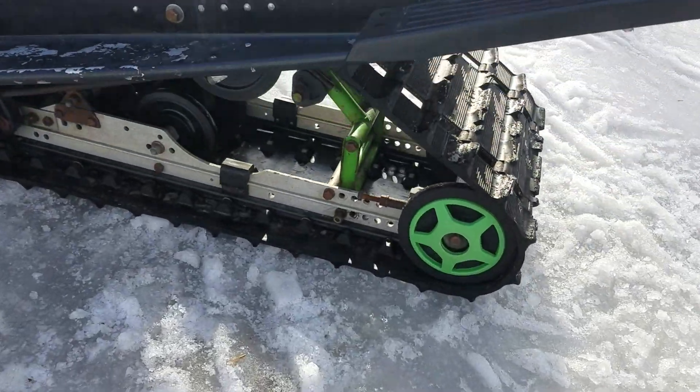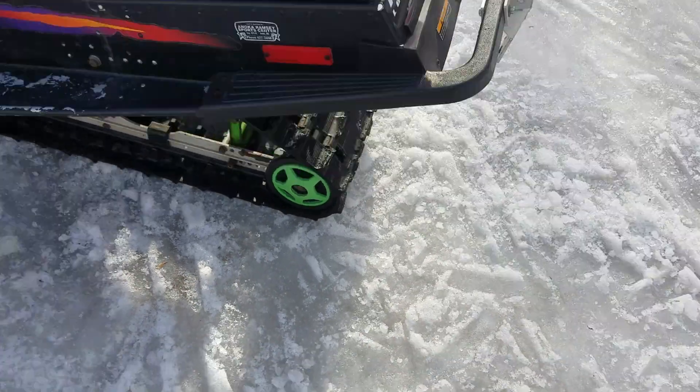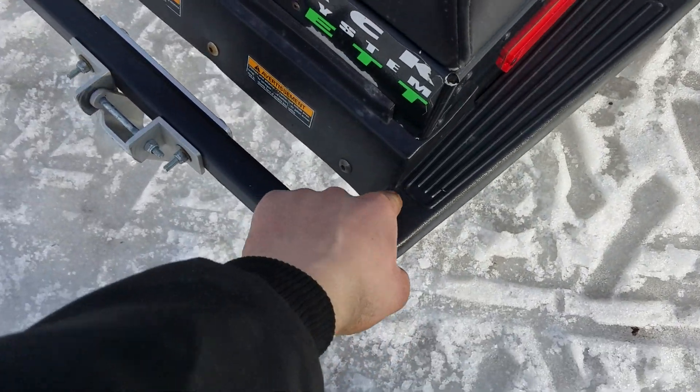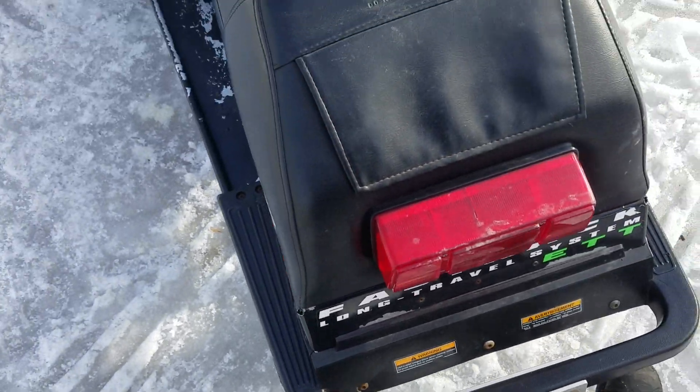The skid is pretty good overall, but the shock is shot, so that's not good. The rear bumper is okay — it's got a little hairline crack here, a crack there, a little crack starting there. Not perfect.